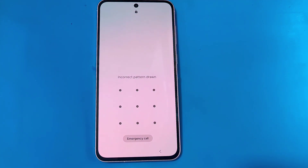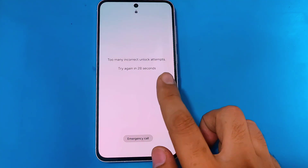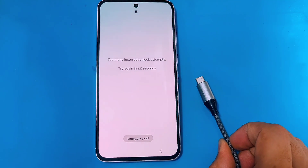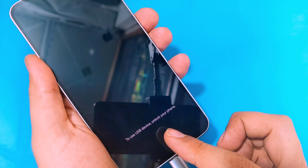Hello guys, welcome back and welcome to another video. In today's video I'm going to be showing you how you can hard reset any of your Samsung device in case you have forgotten your pattern or password in 2025. This method is a little different from the previous ones. First, you guys have to connect your phone to the PC.